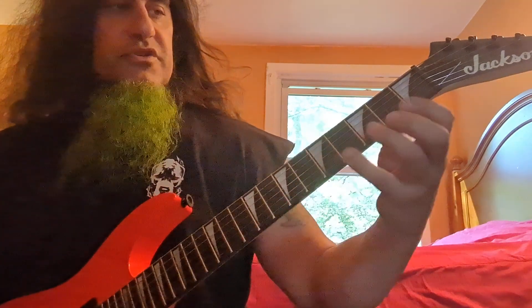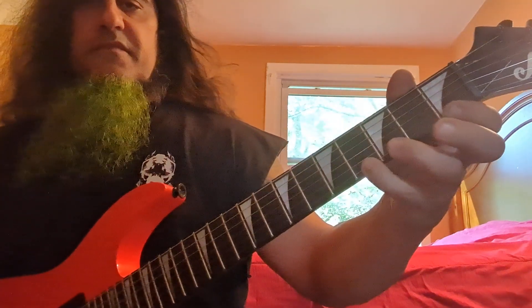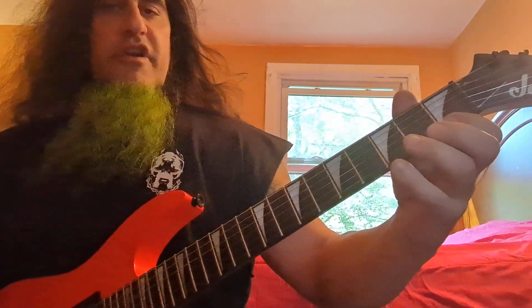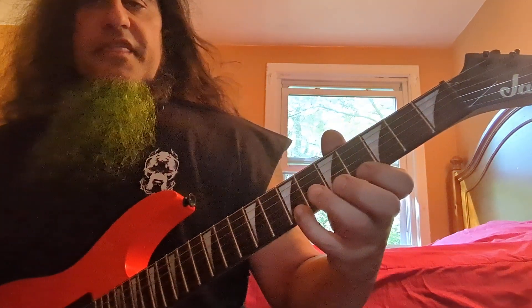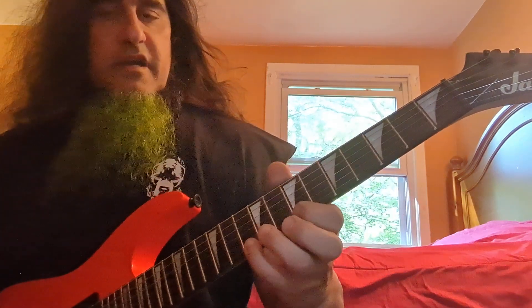Now let's show you a two-string version of this chord where we will see three of the four notes. In this case it's the F, the A flat, and the D. We move it over three frets and you get three of the four notes again.